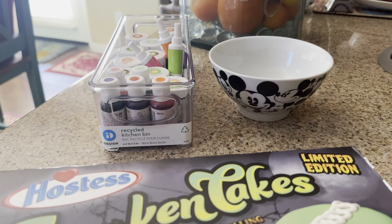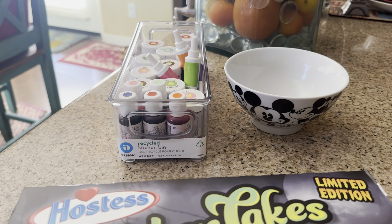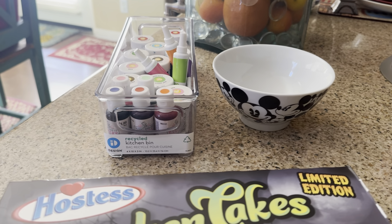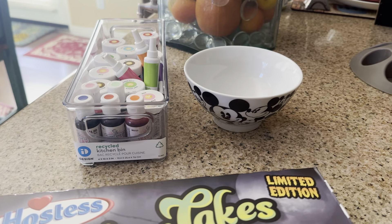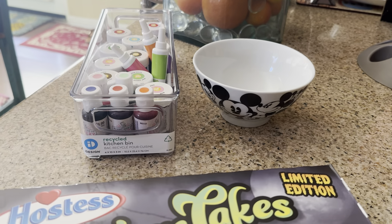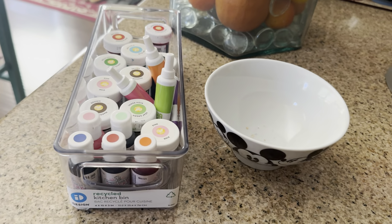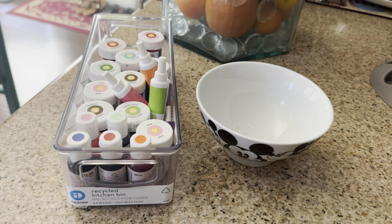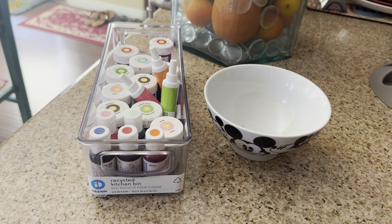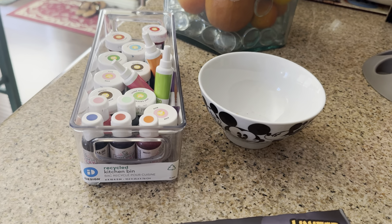I wanted to show you guys how I was storing these food color gels. These are perfect for dyeing your vanilla cake, yellow cake, or if you want to dye a cake a different color for Halloween or Christmas. Also for frostings and icings, whether homemade or store-bought. You have to keep an eye on the dates because they're kind of hard to read — you may want to keep them for a year then get rid of them, or write the date on a sticker label on the bottom.